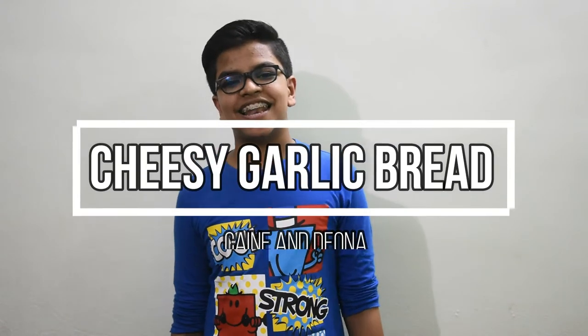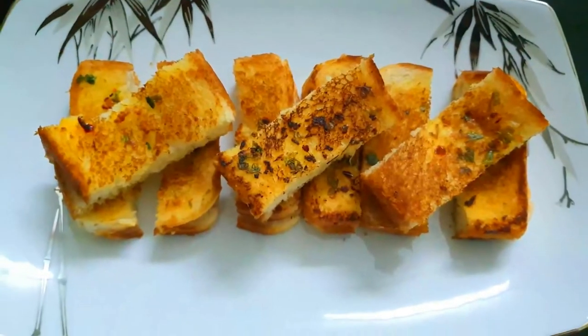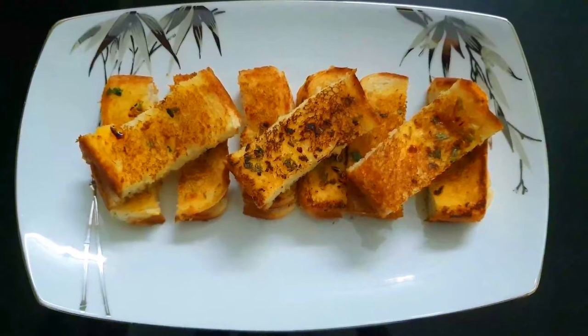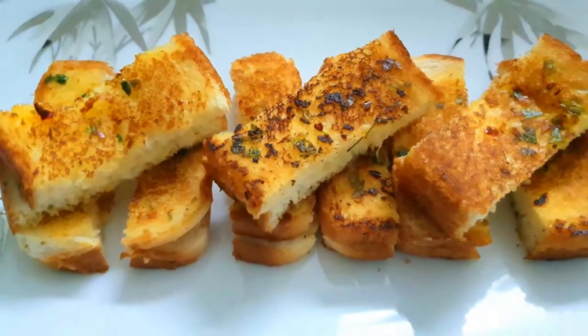Hello! Welcome to Game Space! Let's do it! I'm going to show you a super delicious recipe: Cheese Garlic Bread. It tastes delicious and fantastic. So, let's do this.